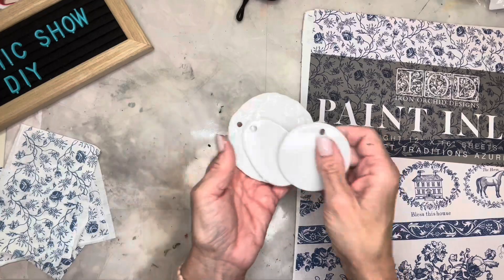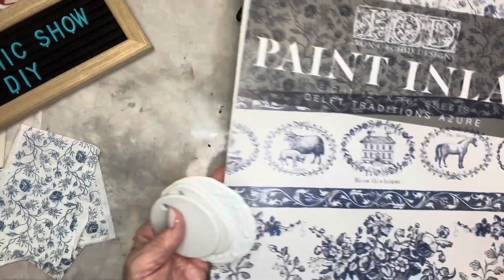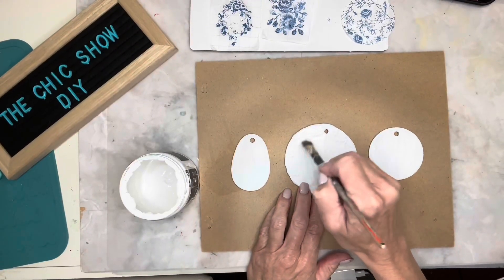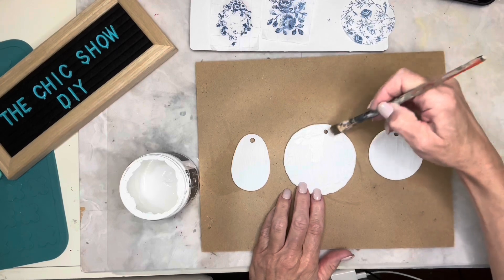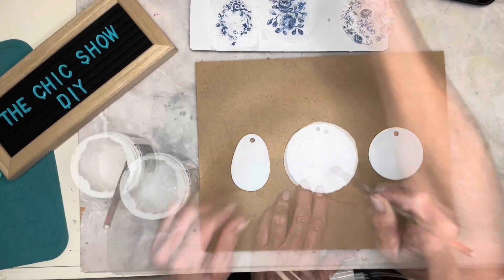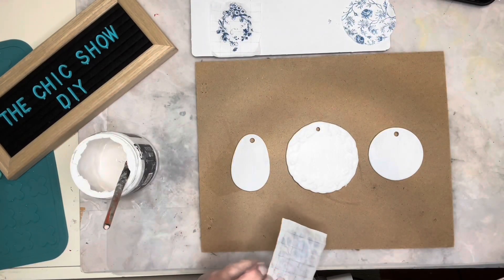For project number two I'm using some thrifted ceramic ornaments that I got a couple of years ago. I'm also using IOD's paint inlay — it's the Delft Traditions in Azure. I gave my ornaments a coat of chalk paint and let it dry, then gave them another coat.